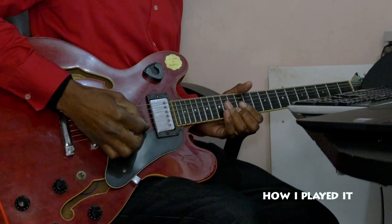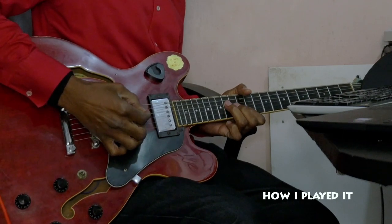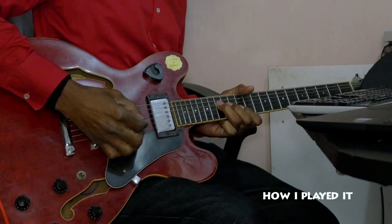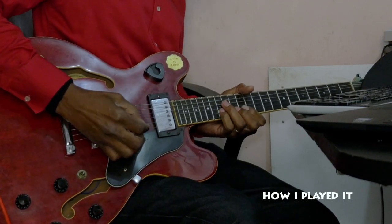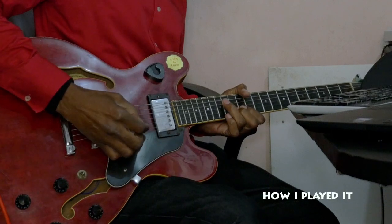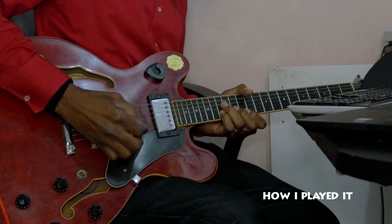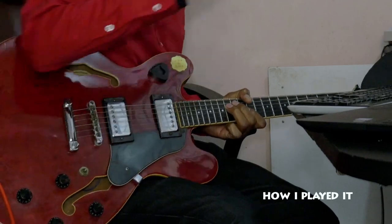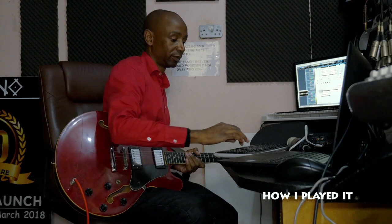So let me play it slowly at first, and then I'll play it with the normal tempo. So slowly it goes like this. Okay, so let me play it with the correct tempo.